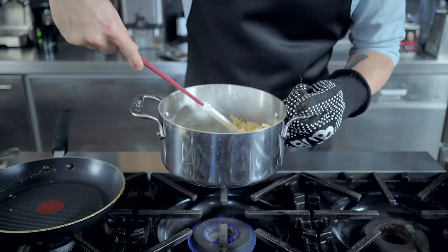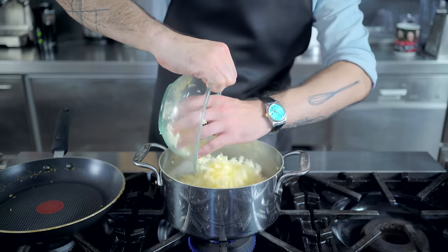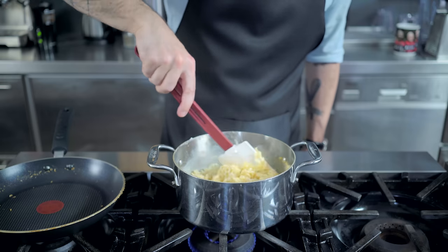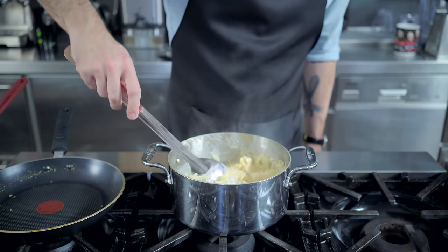Meanwhile, back on the stovetop, our pasta is done cooking, so over very low heat, we're going to add four ounces of shredded American cheese, along with a heaping half teaspoon of Dijon mustard. I know you're probably rolling your eyes at the cheese choice, but this is just for sauce cohesion. Once the American is melted, we're adding an additional four ounces of sharp cheddar.